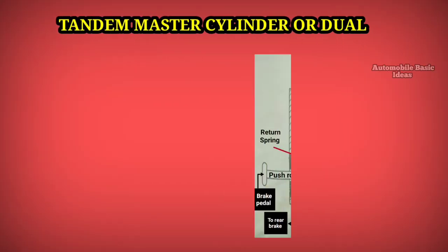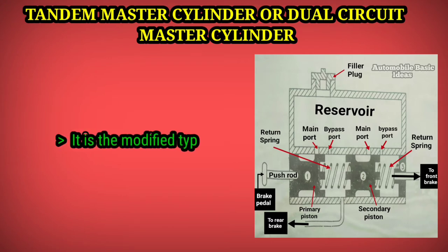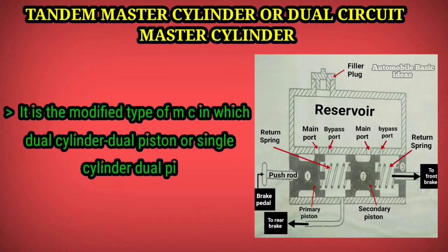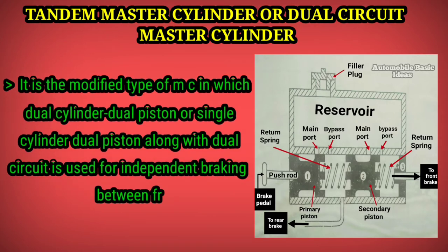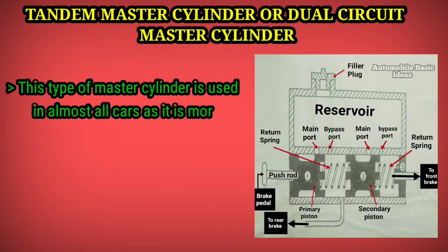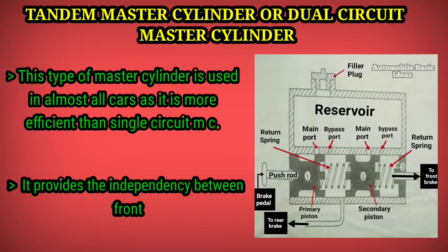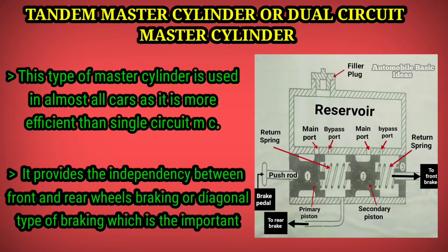The tandem master cylinder, or dual circuit master cylinder, is a modified type of master cylinder in which a single cylinder with dual pistons and dual circuits is used for independent braking between front and rear wheels. This type of master cylinder is used in almost all cars as it is more efficient than a single circuit master cylinder, providing independency between front and rear wheel braking, or diagonal type of braking, which is an important safety feature for a vehicle.